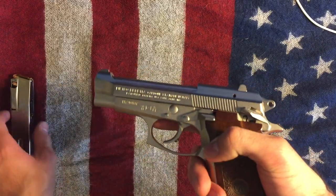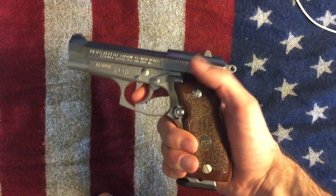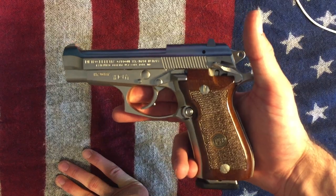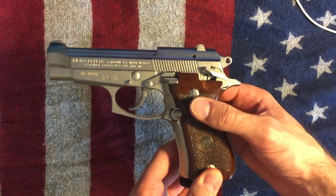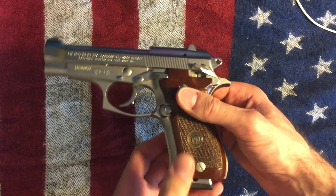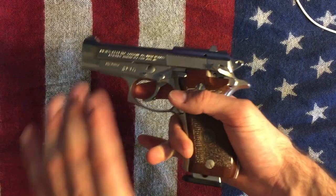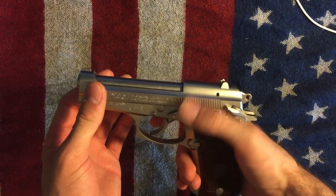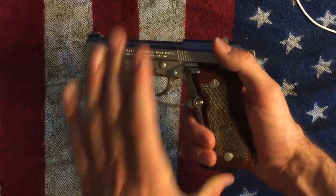You can keep a round in the chamber with the safety on. This thing is loaded with safeties. For kids — some people don't keep guns in safes — you can keep the magazine disconnected and the safety on, and it would be really hard for a kid to figure out the steps to fire it. Or especially with this gun where it's hard to pull back, you could leave one not in the chamber and just leave it so you'd have to rack it first.